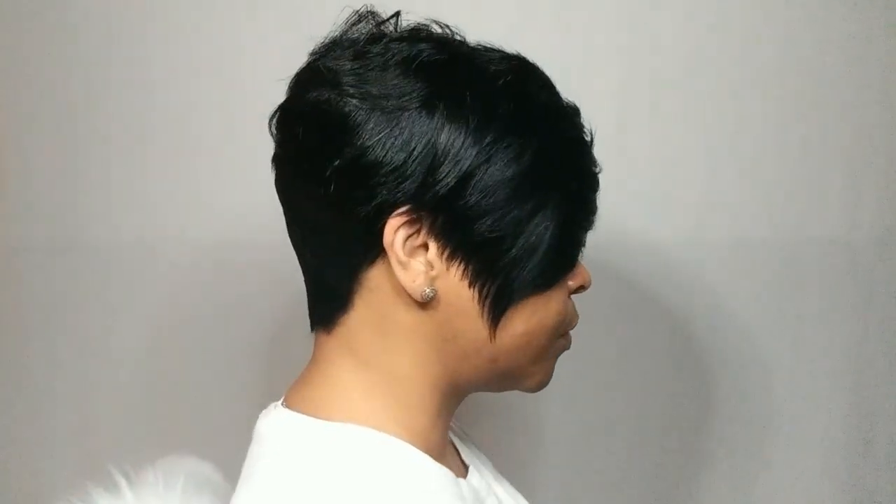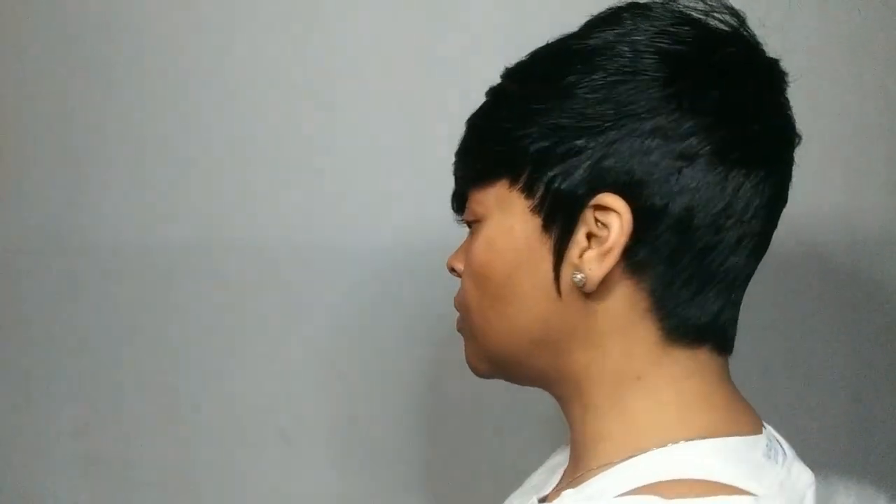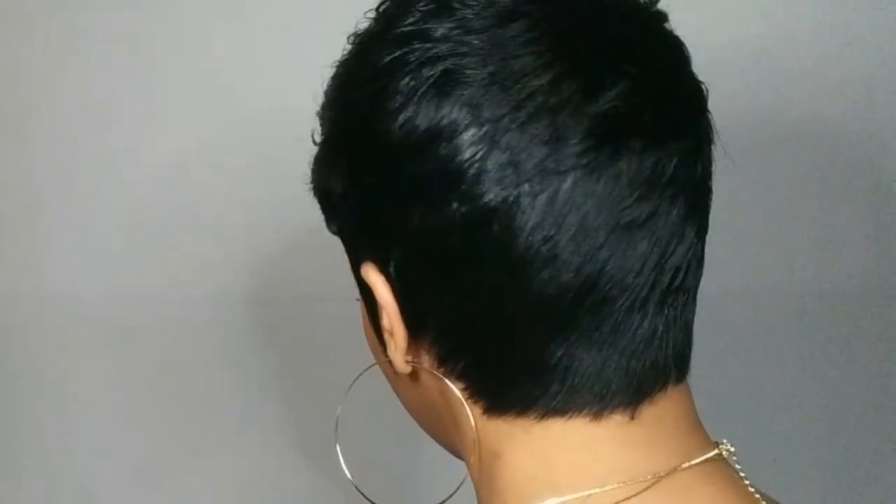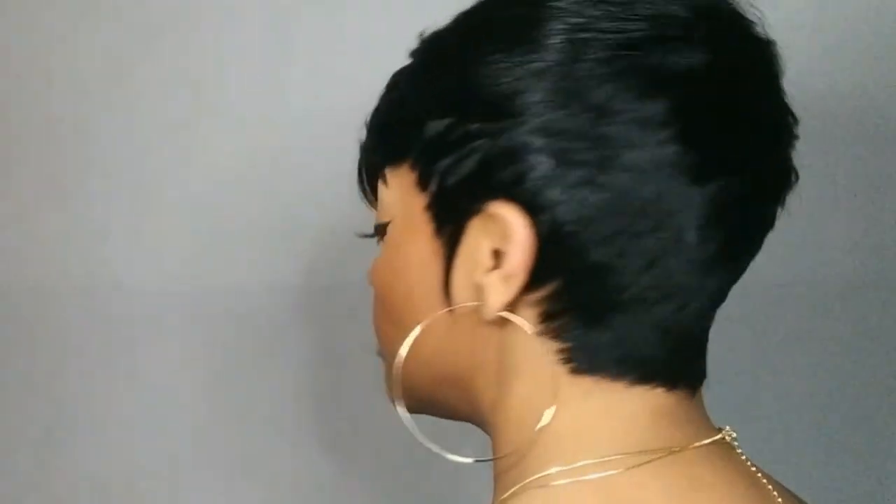Cute, huh? Looks like a completely different unit now! So what do you guys think? I think it's really pretty — it's a nice cut pixie wig. It's really sleek, it's flat, no bulking. It's pretty, and you can style it however you want. Here we are with the finished look!